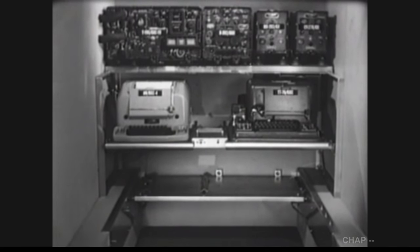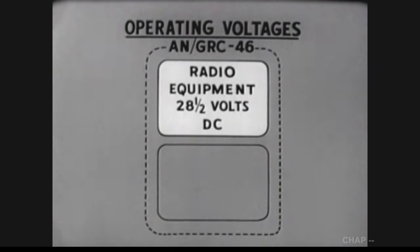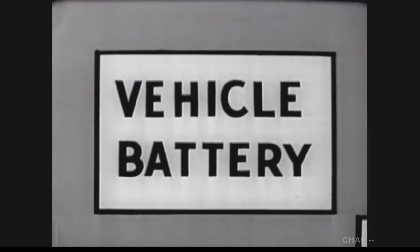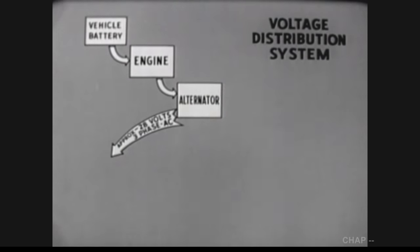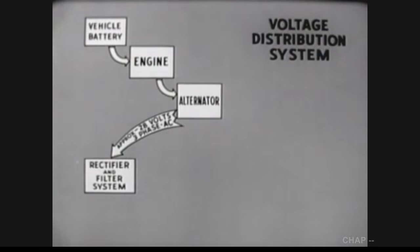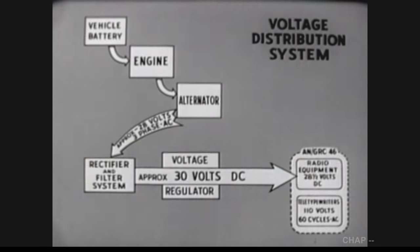All the units we've installed thus far require electrical power for operation. Twenty-eight and a half volts of direct current are required for the radio equipment — the transmitter, receiver, modulator, and converter. The teletypewriters require 110 volts of 60-cycle alternating current. The initial power source is, of course, the vehicle's battery. The battery supplies the power to start the engine. The engine drives an alternator. The alternator provides approximately 28 volts of three-phase alternating current. The alternating current output of the alternator is fed into a rectifier and filter system, which converts it to approximately 30 volts of direct current. After being fed through a voltage regulator, the 30 volts of direct current is suitable for operating the radio components of the AN/GRC-46.